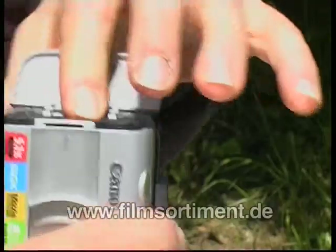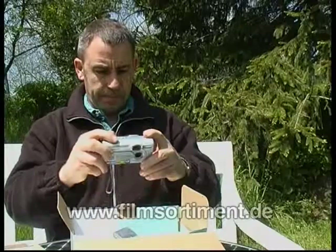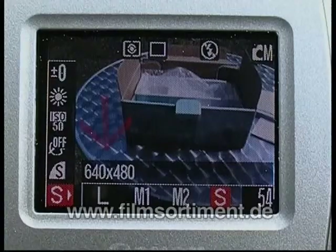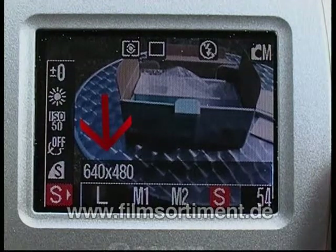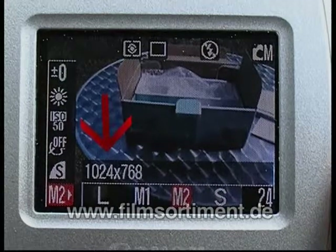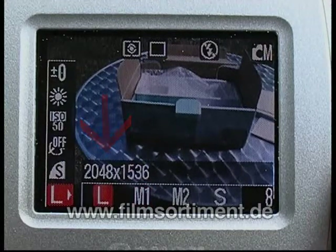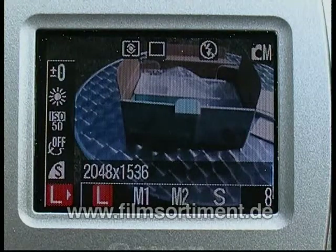Je höher nämlich die Speicherkapazität Ihrer Karte, umso mehr Fotos nimmt sie auf. Die Anzahl der möglichen Fotos hängt aber auch immer mit der Bildqualität zusammen, die Sie einstellen. Bei einigen Kameras können Sie Bildgrößen auswählen. Der kleinste Wert ist meistens 640 mal 480 und geht dann bis zu der Größe, die Ihre Kamera maximal schafft. Je höher die Bildgröße, umso weniger Bilder können Sie machen. Wenn Sie beide Zahlen miteinander multiplizieren, kommen Sie auf die absolute Anzahl der Pixel. Ein Pixel ist bekanntlich die kleinste Einheit eines digitalen Fotos.